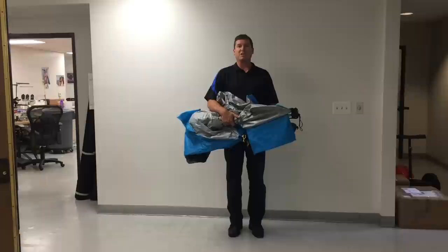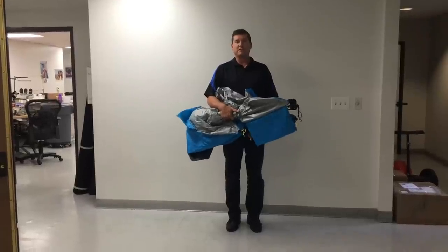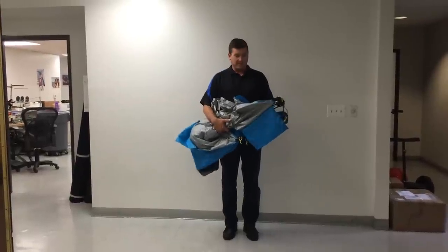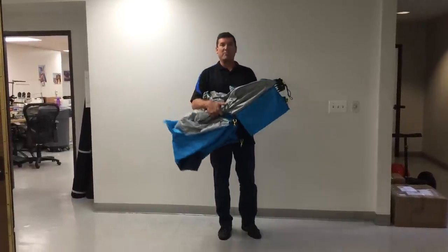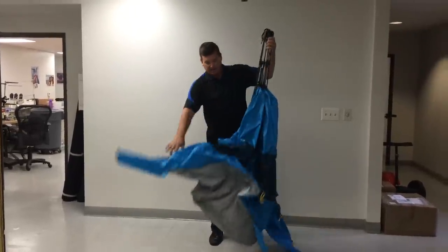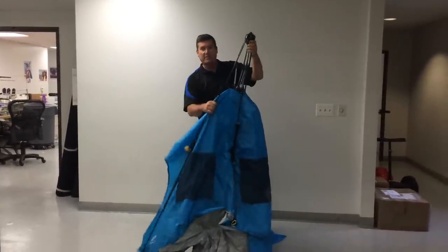Congratulations on the purchase of your Easy Go Shelter. Today I'd like to show you how to set up and disassemble your Easy Go Shelter. Once you remove it from the bag, it is completely assembled, so just hold it from the top hub unit and let all four legs fall down.